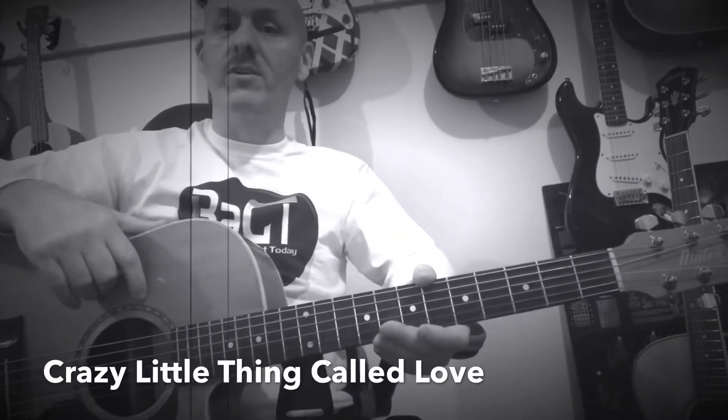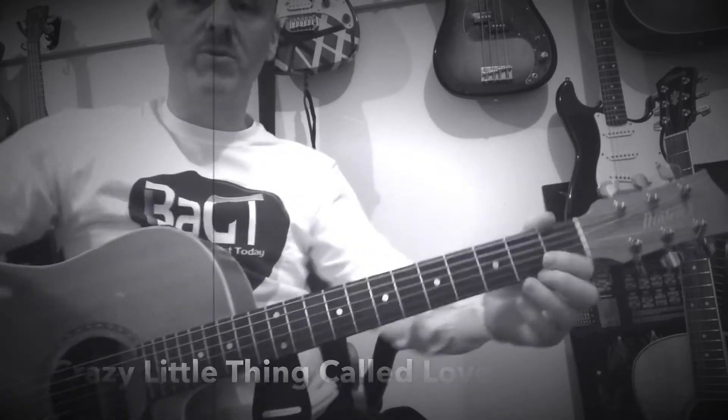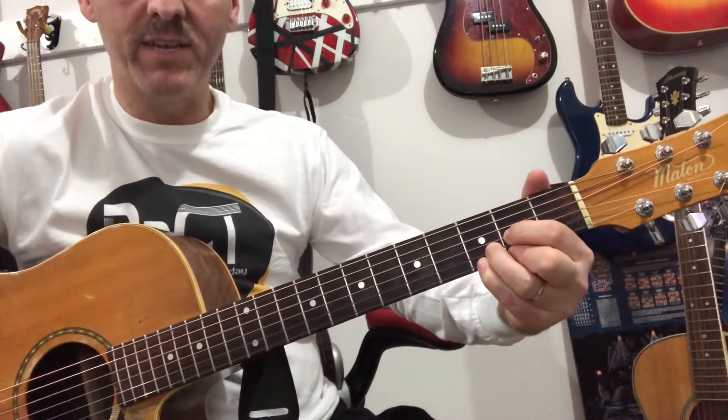This is probably one of the most famous songs using D and Dsus. It's by Queen, called Crazy Little Thing Called Love. So it's just D, two strums, and Dsus.